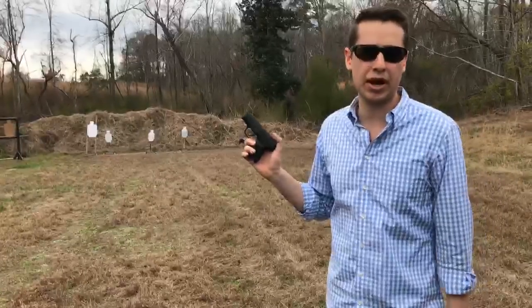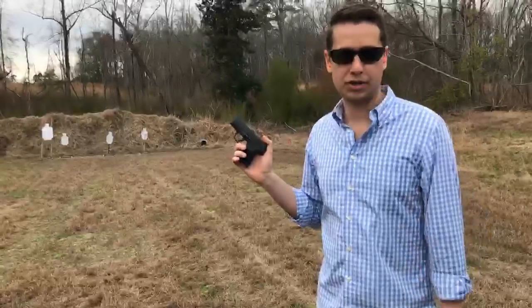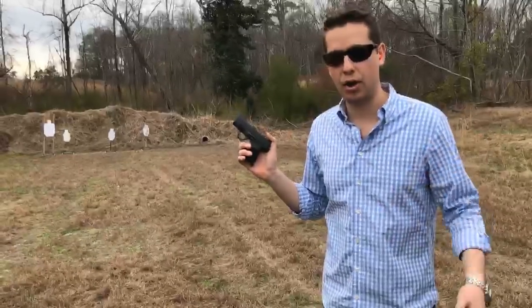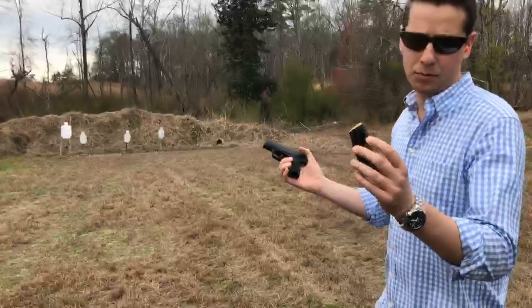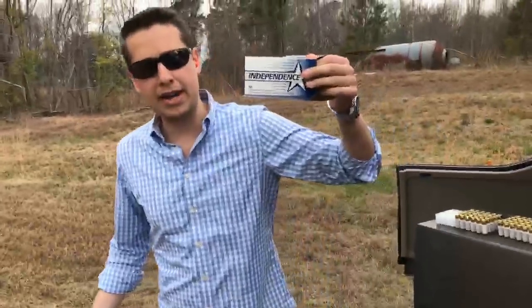Michael, who's behind the camera right now, he's with Link's Defense. He shot it. What were your issues with it? Same — failure to feed. Had some issues with a couple other guys out at my home range, and Monty and Austin didn't shoot that ammo, but they had plenty of issues with the Magtech. Now I've got some 115 grain Independence.